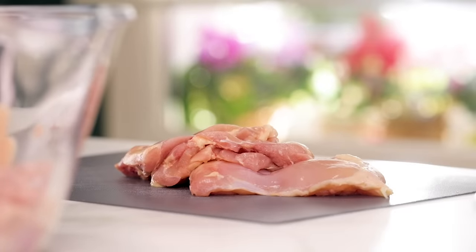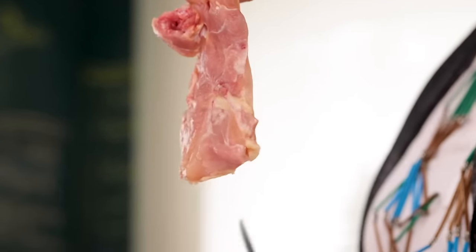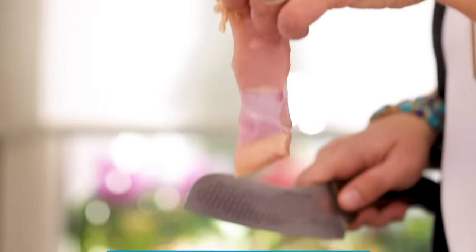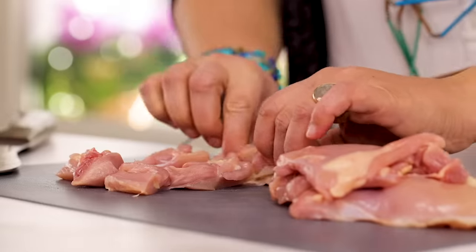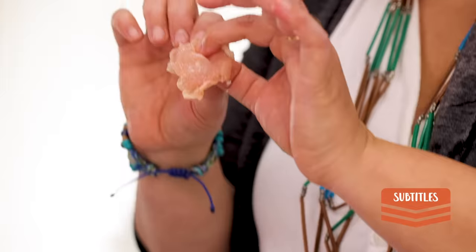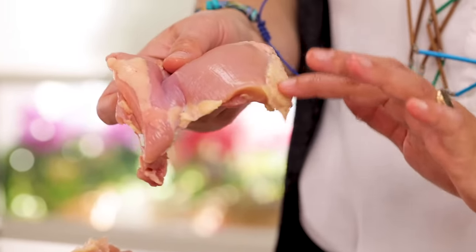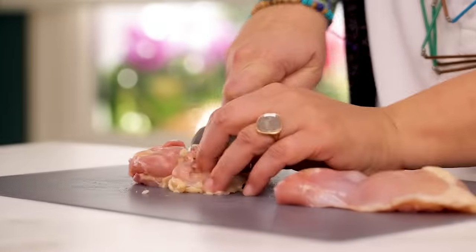We need chicken thighs — we have a kilo of chicken thighs. When they are deboned they look like this. In Turkey, without the skin, what we do: I'm going to cut this into six pieces, first longitudinally, then two pieces vertically — basically six chunks. Because it's thighs, some parts are thinner and some are thicker, and we keep the fat on, which makes it taste greater. It will disappear when cooking but it gives all the taste to the meat.